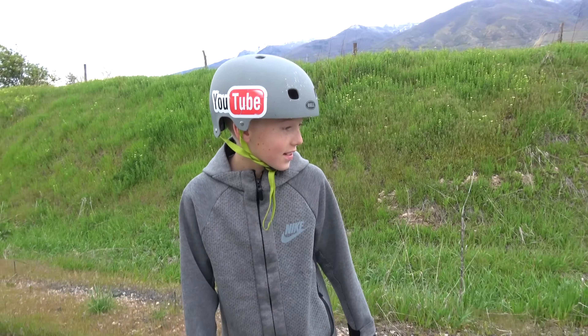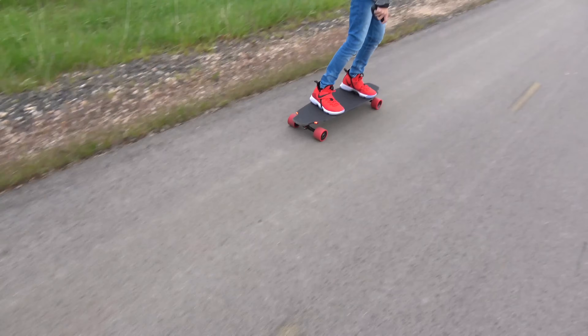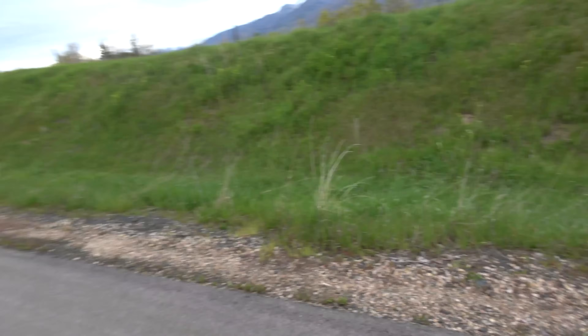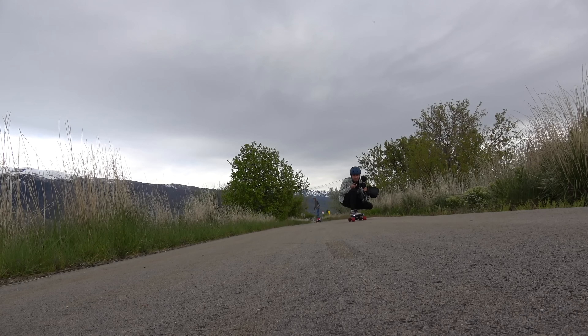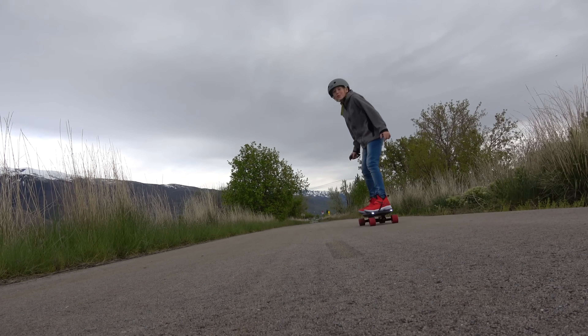Lincoln's first time on a different type of electric skateboard — let's see it! There's Sam! I'm pretty sure I have the fastest one! Don't spit on it — he tried to spit on the camera, he tried to spit on you guys. Give him a thumbs down for that. Thumbs down for Lincoln spitting on you.